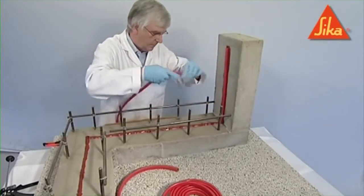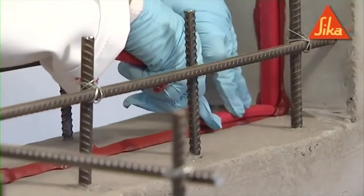It is important that a full and continuous contact be achieved between the profile and the substrate.